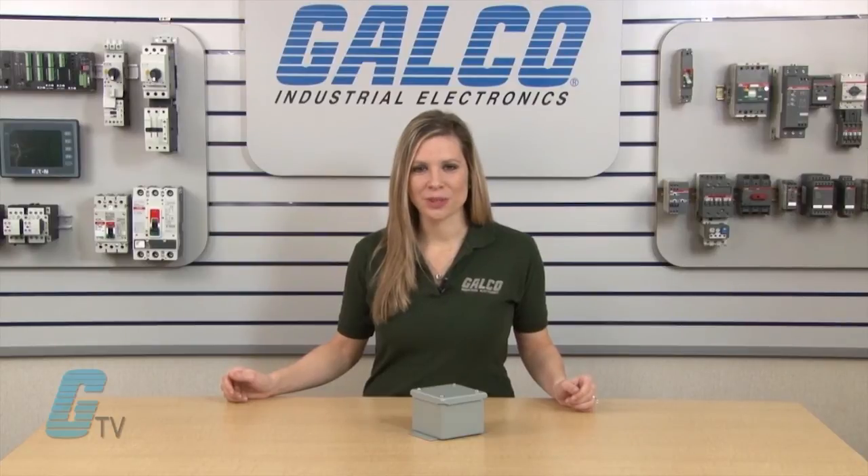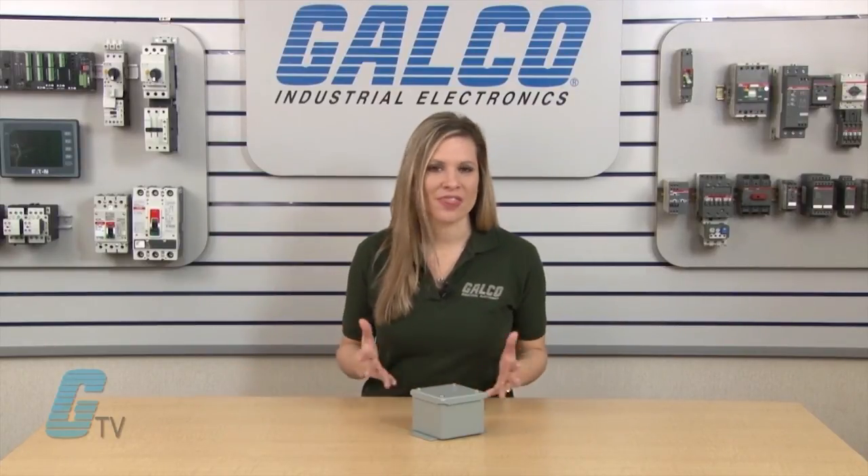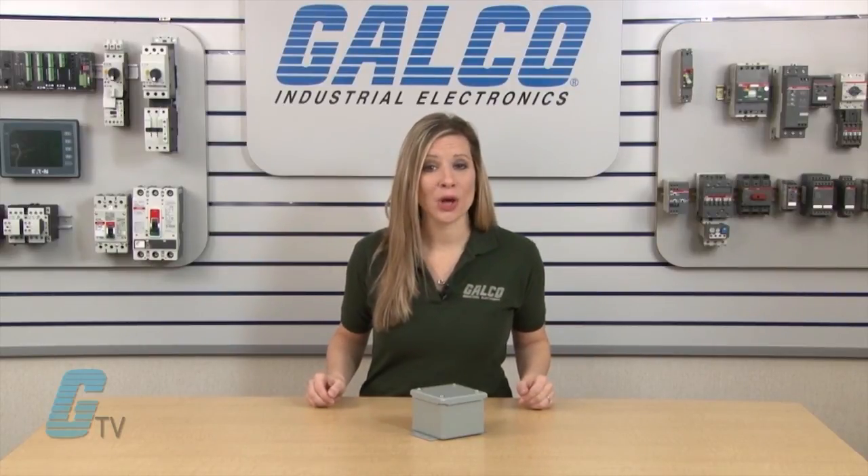Hammond Manufacturing 1414 SC Series of Wall Mount Enclosures, along with thousands of other products and services, are available at galco.com.